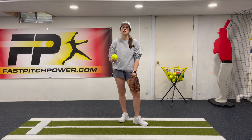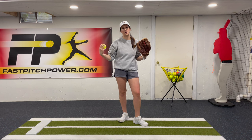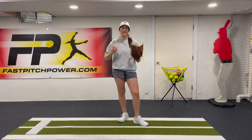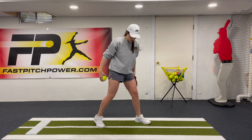Remember that everything works together when you deliver a pitch — glove hand, throwing hand, drive-through foot all work together to get you maximum power and command and keep your body in the correct position. So let's take a look at what this drill is going to look like.